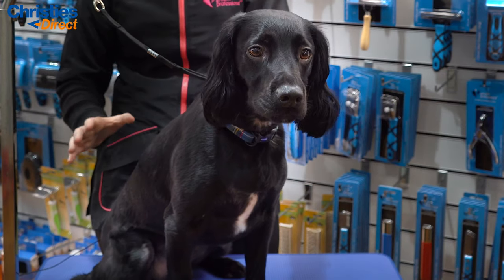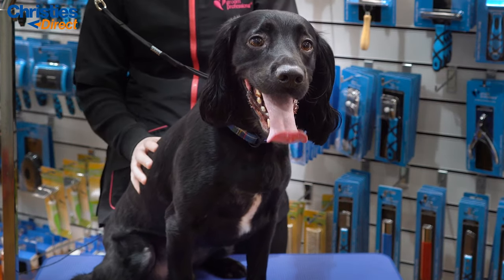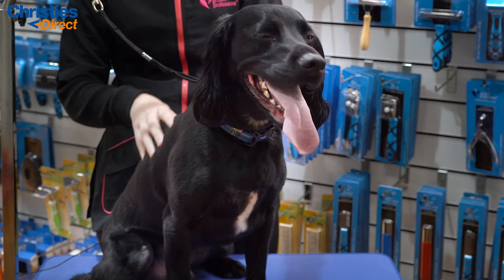Brushes are a key part to every single groom. That's why in today's how-to video we are teaching you how to look after your brushes properly.